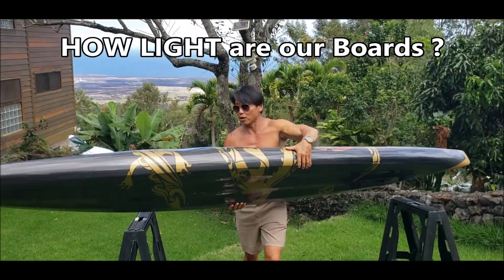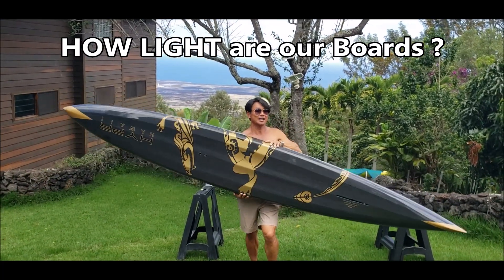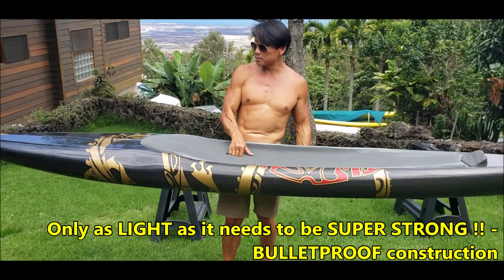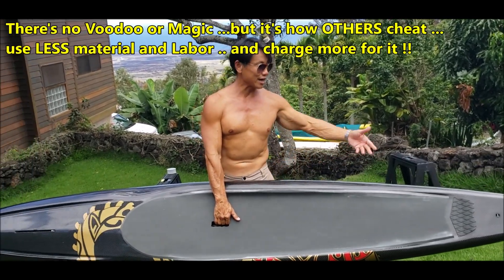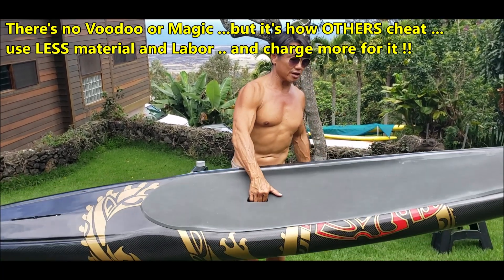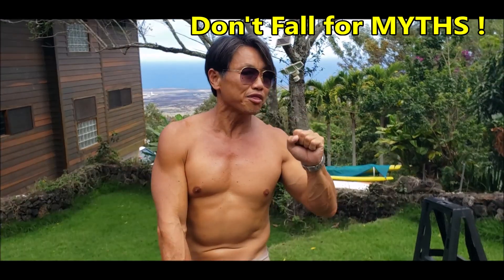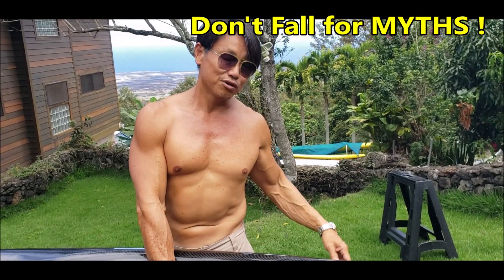The board is super light — ridiculously light. We could make it lighter, but it wouldn't be as strong. This board comes in at 20–21 pounds. The only way to make it lighter is to remove a layer — you could make a 17-pound board — but it would be weaker. This board is bulletproof. It doesn't have a dull thud; it has a metallic twang because it is so stiff and strong. You can surf a 10-foot face wave and you'll be fine.